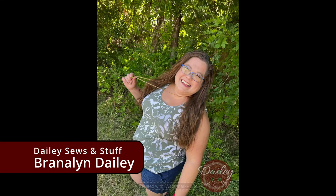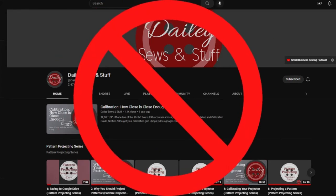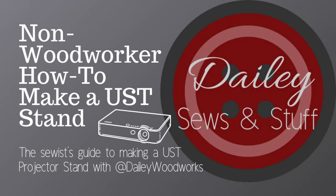Hey friends! Welcome back to Daily Sews and Stuff. I'm Brandilyn Daly and this is not the kind of content I usually bring you. This video is definitely a little bit different than my regular videos. I'm not showing you anything sewing related, but it is projector related. Today I'm bringing you the non-woodworkers guide to making your very own UST stand.